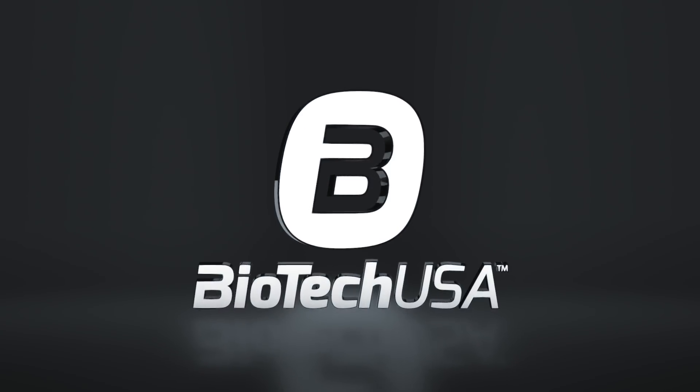Hey guys, I'm Stephanie Davis and I'm telling you about a new ingredient — the native whey isolate. First of all, why is it so special? It's all about the source and the procedure.